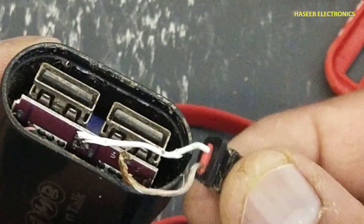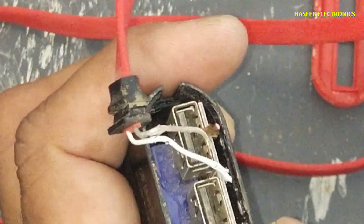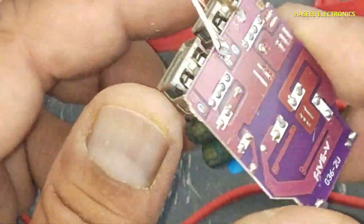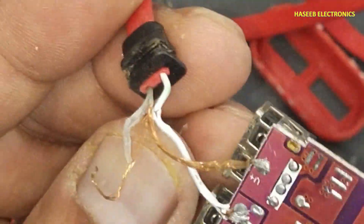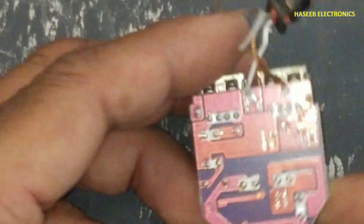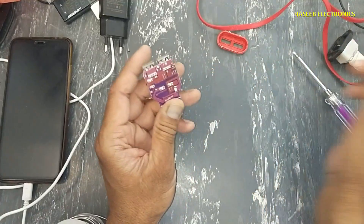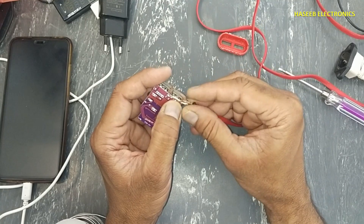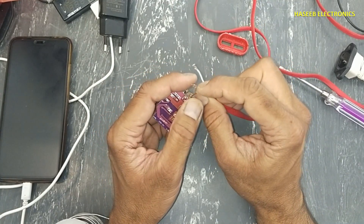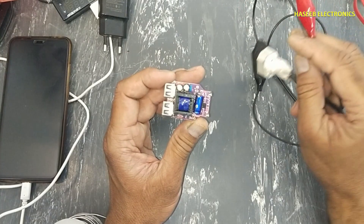Maybe it is making a short circuit — then it is a fault. Might be this wire was chafing with this wire; it was causing overheating. Let's try it because the other components are looking good.